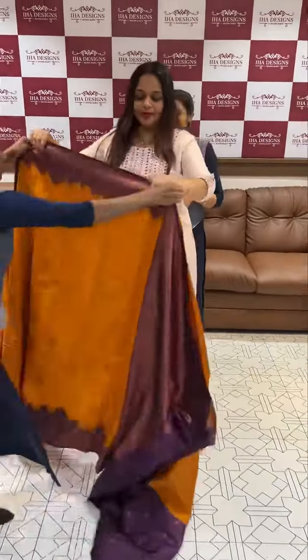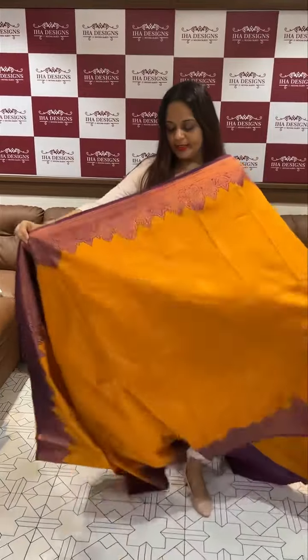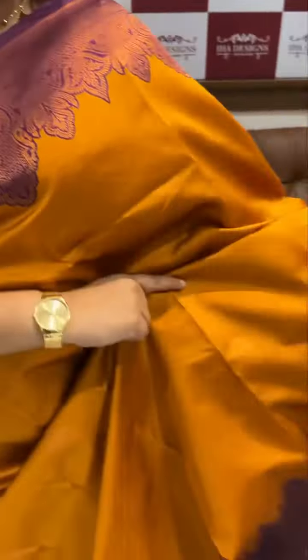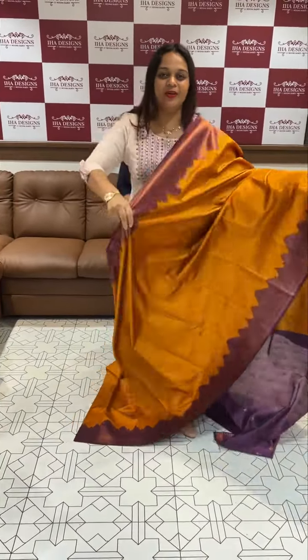Let's try this in different colors. Orange plus violet — that's the second color combination. Orange color body with violet color borders and a violet color blouse.